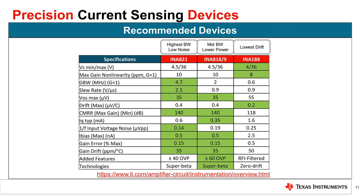In our hardware testing, we made use of an INA188 in this socket. However, depending on your system needs, you may want to utilize a different device. Visit the instrumentation amplifiers section on ti.com to view and compare different parts from the INA portfolio.